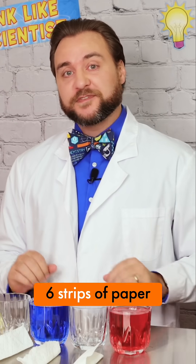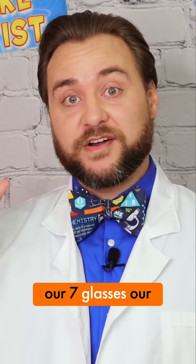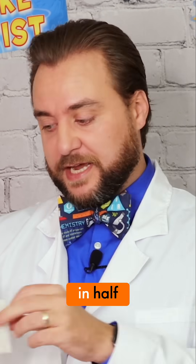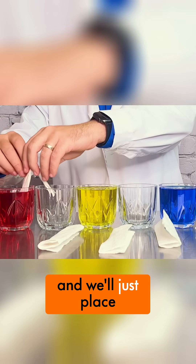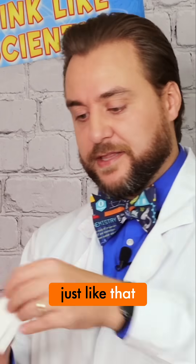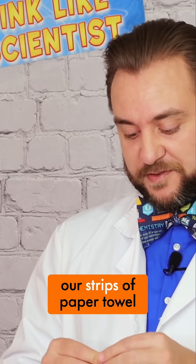We've got our six strips of paper towel that are going to be draped between our seven glasses. Our next step is to take our first one, fold it in half, and place it between those two glasses just like that. Then we're going to repeat the steps with the rest of our strips of paper towel.